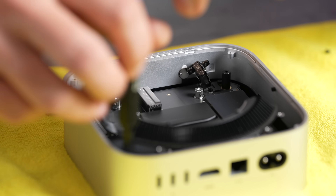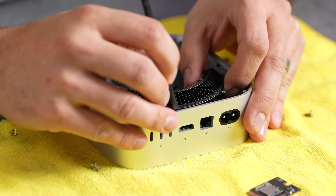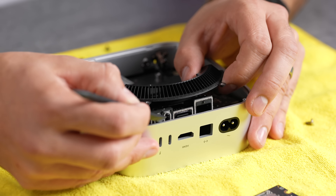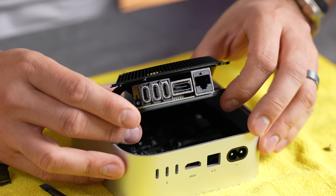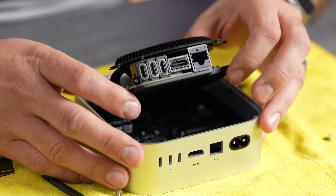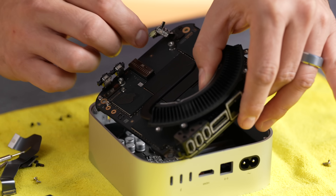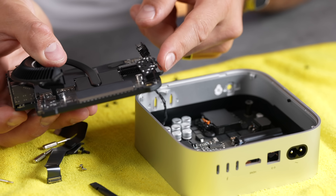Many screws later, we have some movement. Let's get these ports popped out — there we go. Got to be very careful not to break it. And what's that? A little LED sticker for the front — a small cable with the LED.